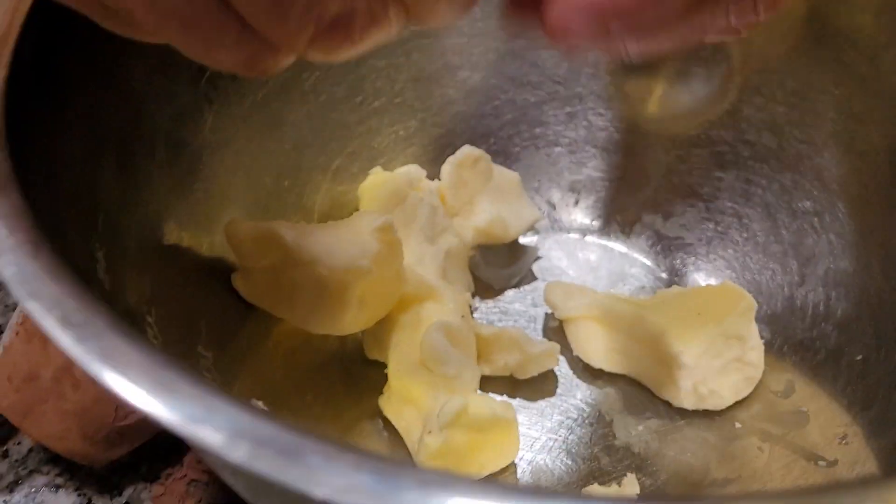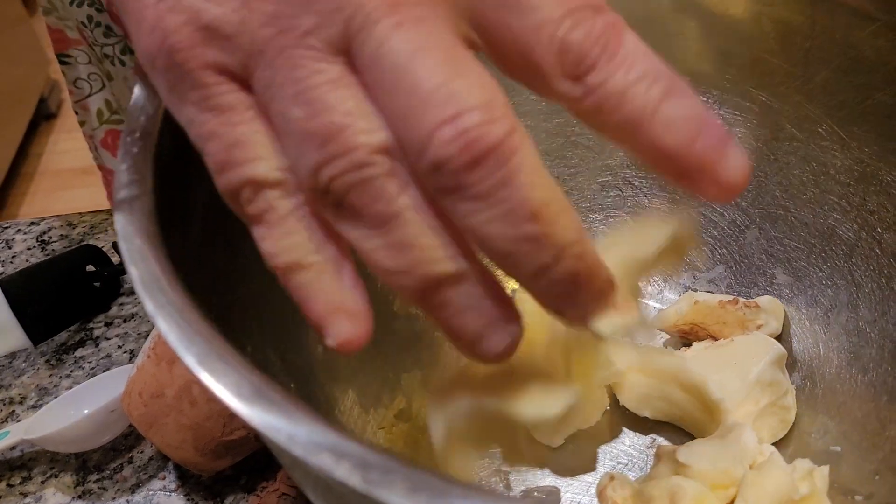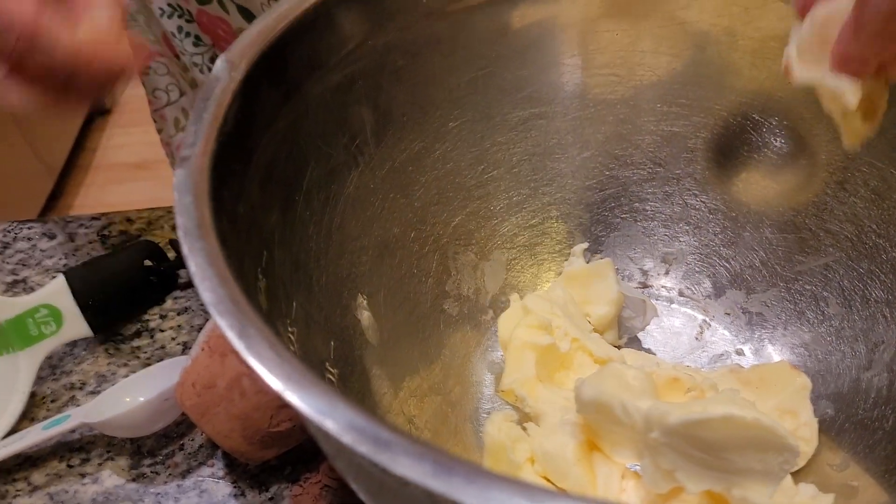I'm going to cook for a few minutes, and I'm going to start creaming my butter and sugar together. Make sure you use unsalted butter and you use two sticks of it. Make sure at all times it is room temperature, because you don't want butter that's too hard — it won't come out right. If you find something in here like a little piece, just rip it off and get rid of it.